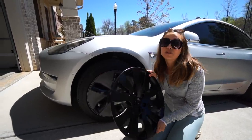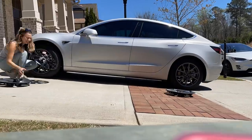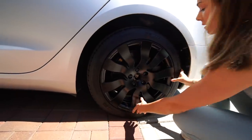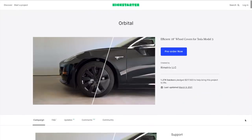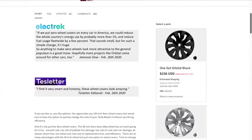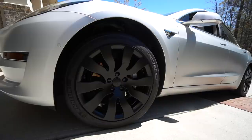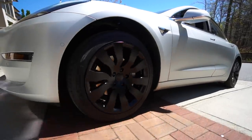These 18-inch orbital wheel covers were crowdfunded by a company called Remetrix. They used Kickstarter and Indiegogo and brought together nearly 5,000 Tesla owners and enthusiasts to fund this project. They're made here in the US and give you all the aero benefits of the so-called less attractive aero wheels, but with equal or better efficiency than the Tesla aeros — plus a cleaner, classic, and aggressive look.